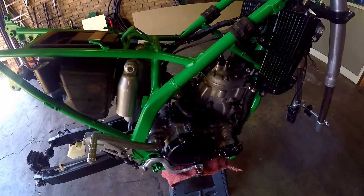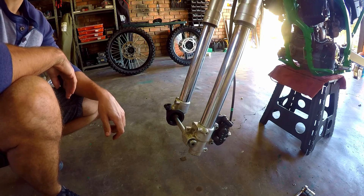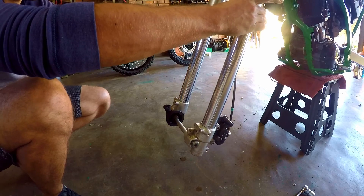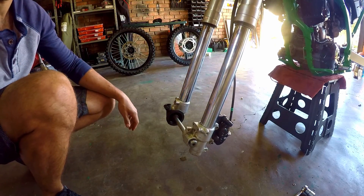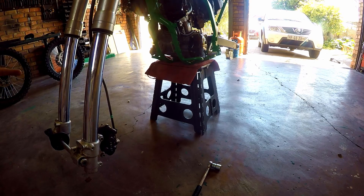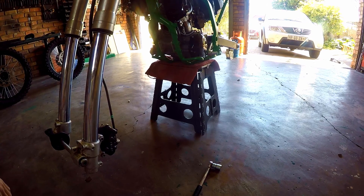The first job is going to be just to throw on the front wheel because the bike is fairly unstable on my little budget dirt bike stand. If you guys are wondering — and if you're local in South Africa — this is not actually a dirt bike stand, it's just like a little step and you can buy it at Pep Home for 150 bucks, so that's a pretty good deal.